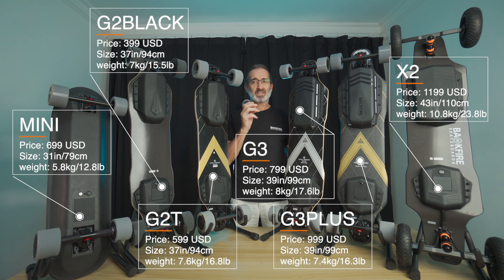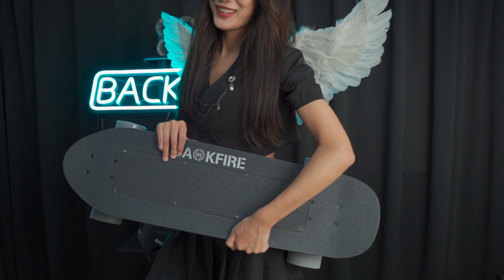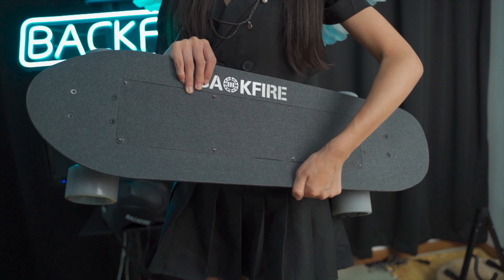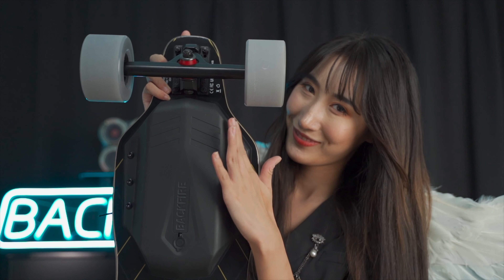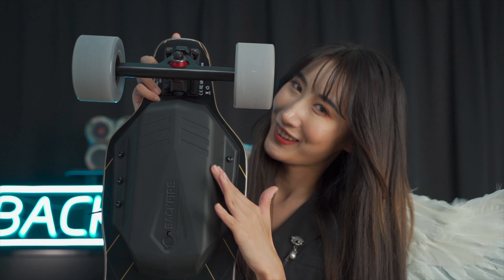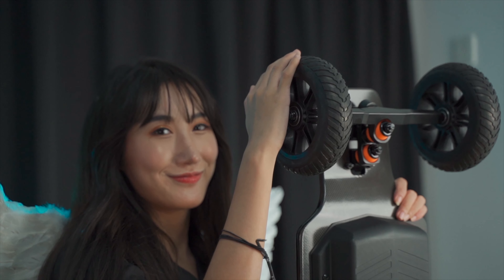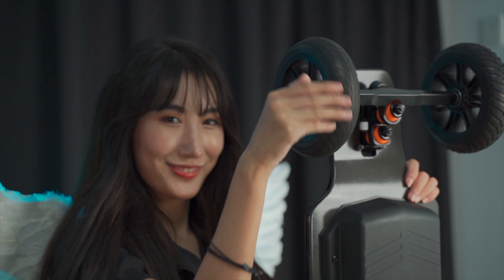Let's get right into it. Sizes: the Mini at 31 inches, that's 79 centimeters; the G2 Black and the G2T both at 37 inches, that's 94 centimeters; then we have the G3 and the G3 Plus coming in at 39 inches, 99 centimeters; and finally the Ranger X2 at 43 inches, that's 110 centimeters.